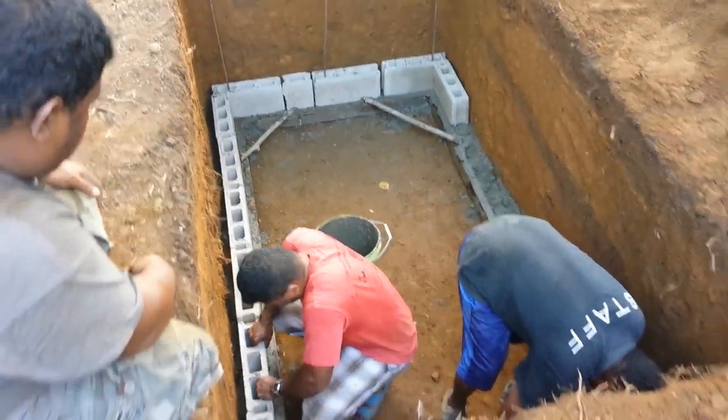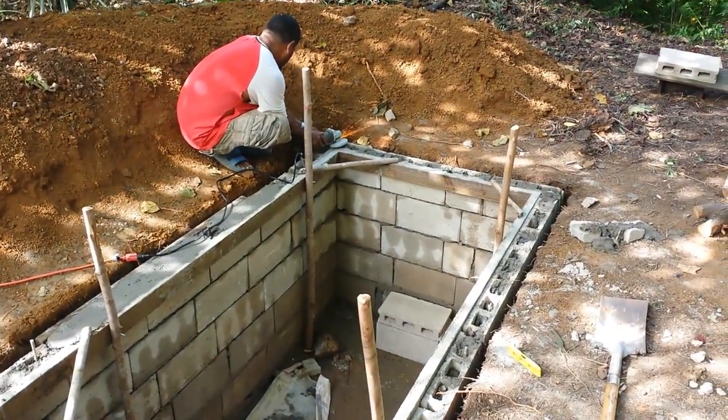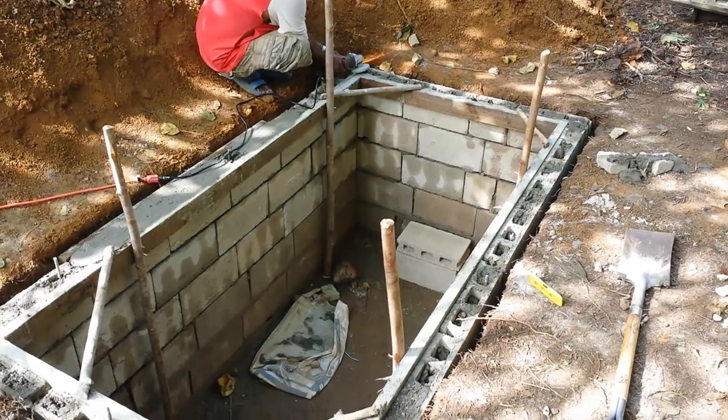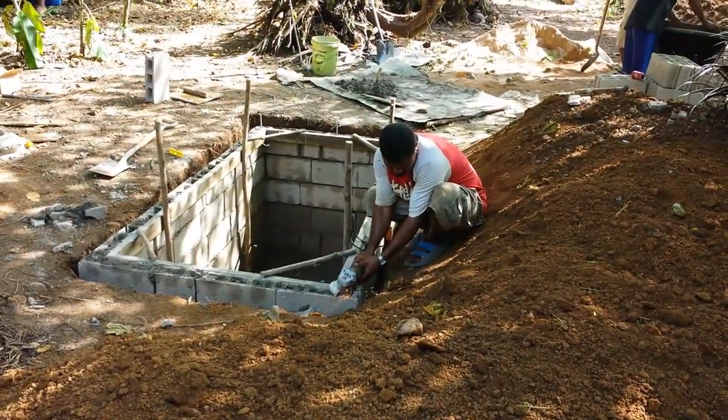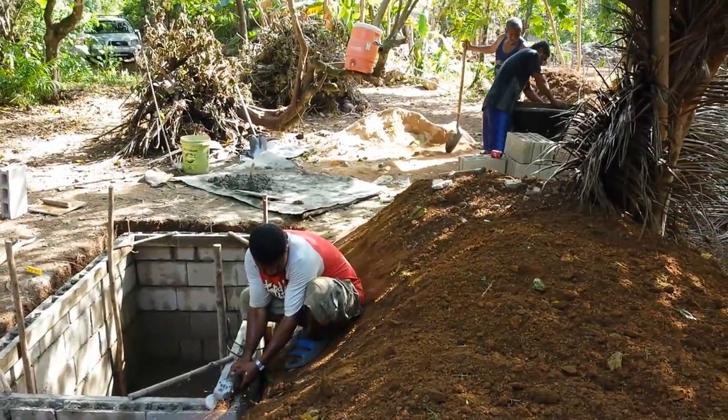He's using a four-foot by eight-foot form made out of two-by-fours, and he just keeps building it up layer by layer as he goes. There's rebar installed inside of the cement.